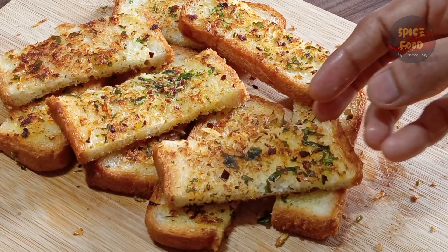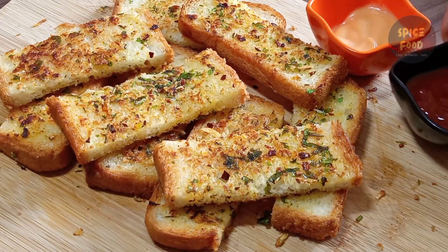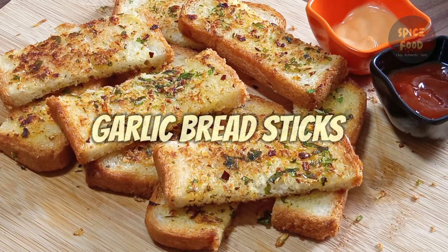Hello everyone. This recipe is Domino Style Garlic Bread Sticks. I'm going to show you the snack recipe in 5 minutes.